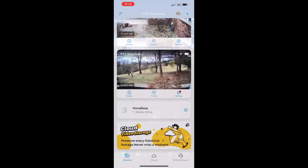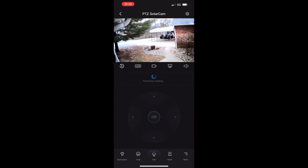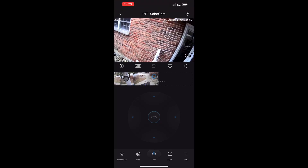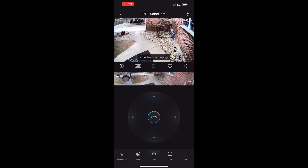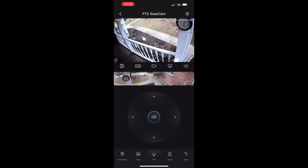Going into one of the cameras, you've got a round toggle in the middle which gives you that 360 degree rotation. One thing I like is the panoramic picture feature — you can take a picture of all different angles so you get a full 360 shot of what's going on around your home. You also have up and down arrows to turn the camera side to side and up and down. There's an option to do recordings and save them to your album.